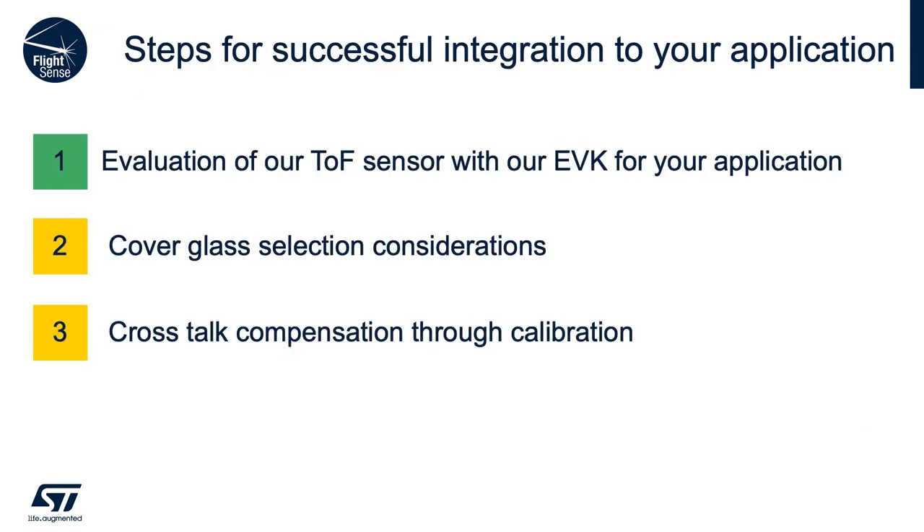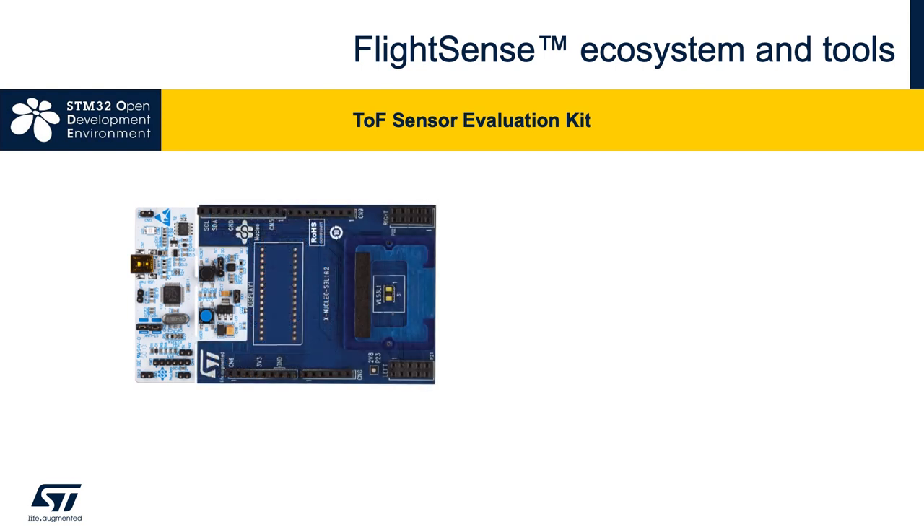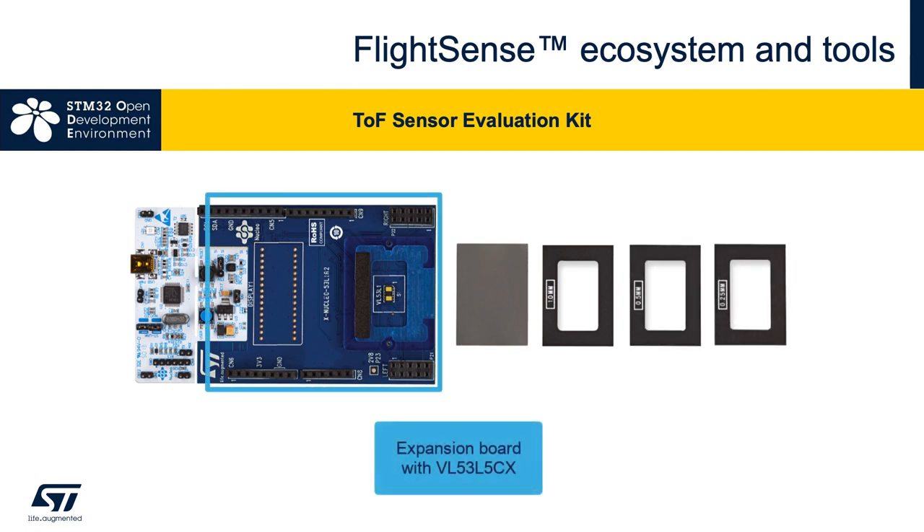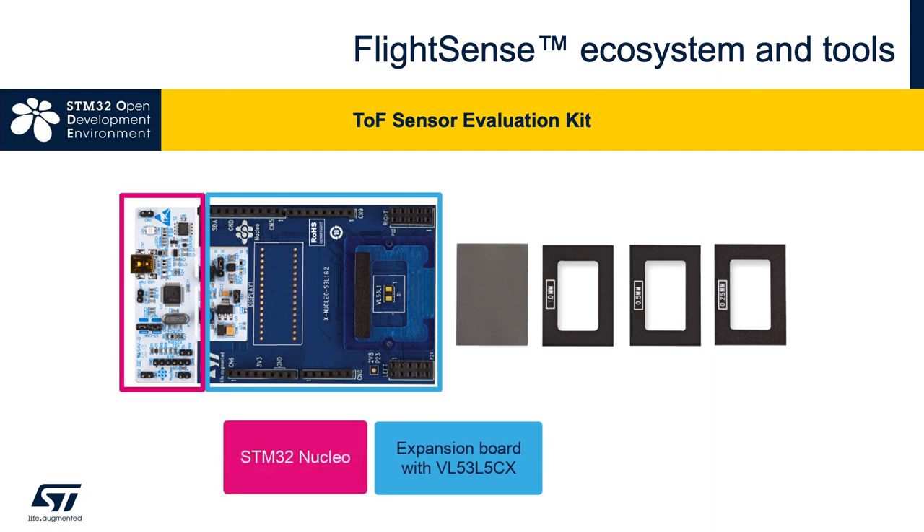The first step for successfully integrating a cover glass is to obtain one of our application evo boards with the time-of-flight sensor you're going to be using. This slide shows the evaluation kit for the VL53L5CX. When you get this, it includes the expansion board — the big blue board — and on top of that you need an STM32 nucleo board, which provides communication to our sensor to configure and operate it.